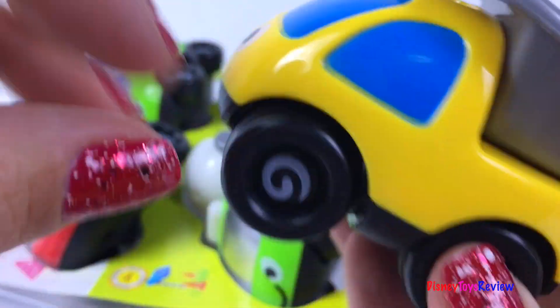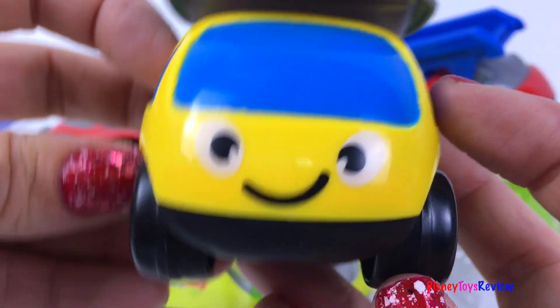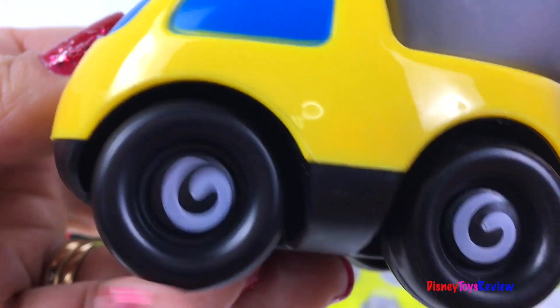Look! There's a dump truck! He's got such a cute face! I love his spinny wheels!